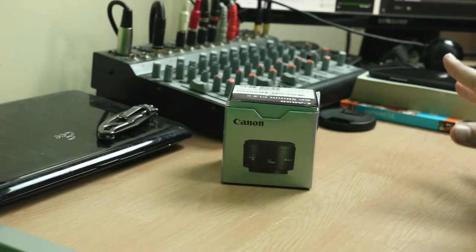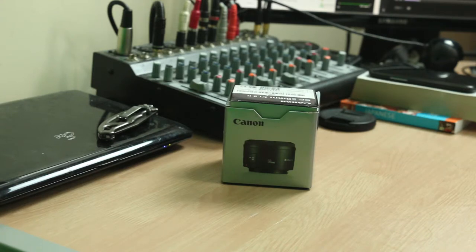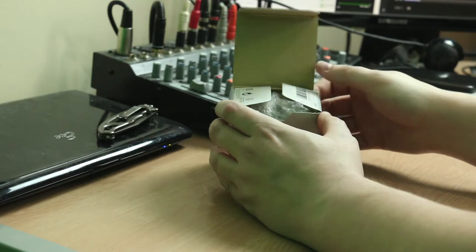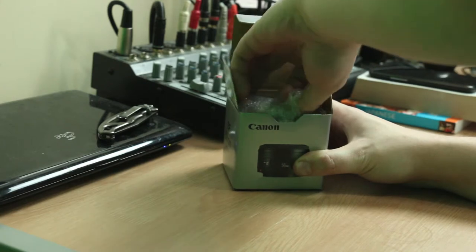So we're just going to unbox this Canon EF 50mm 1.8 II, which is what it says on the top of the box that I'm reading right now. This is your most basic, basic Canon 50mm — this is the nifty-fifty that everybody buys, so I figured I should probably have one too.